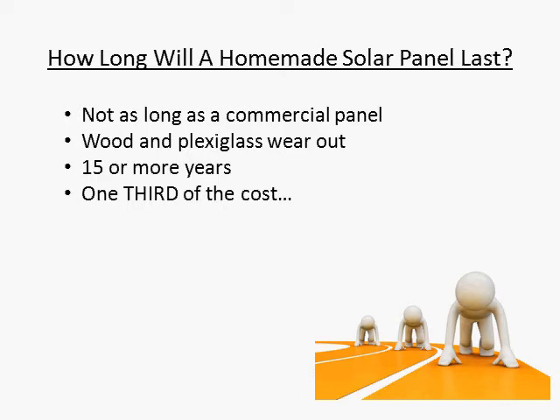If you take the time to build your solar panel correctly — and I basically mean not taking any shortcuts — you can build a panel that will provide you with free electricity for years and years to come. If you use wood for your panel, get some really good UV resistant paint.